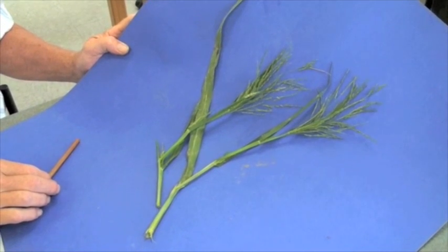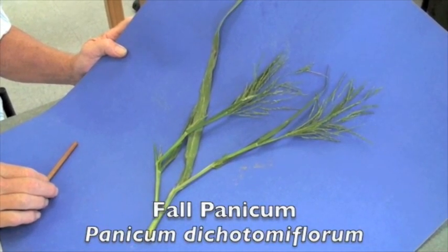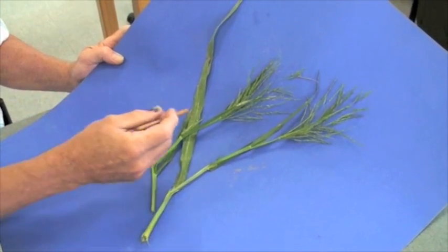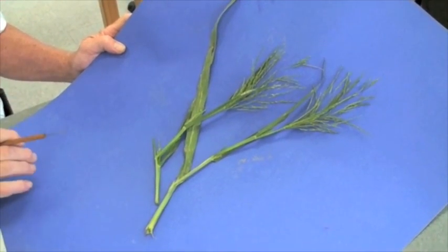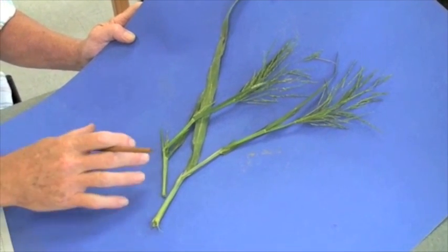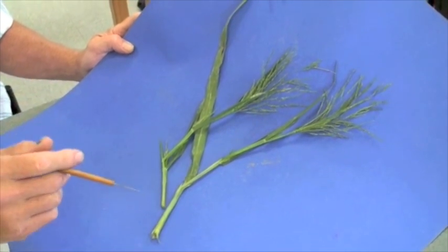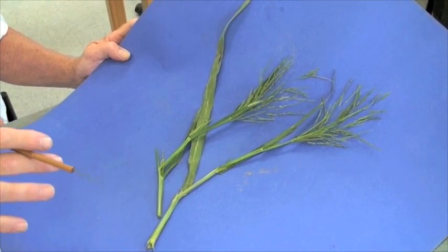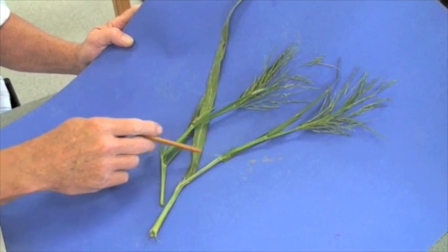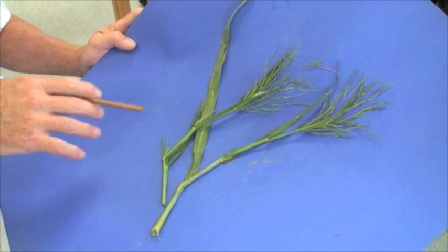What we're looking at is fall panicum. It's a summer annual grassy weed that we have in Maryland. What you're seeing is the flower, the inflorescence. It's a very open panicum type inflorescence with fall panicum. The overall growth characteristic is more of a bunch type growth characteristic. It will, because of the size of the plant, lay down somewhat, and we may see some overall shoot growth coming up.